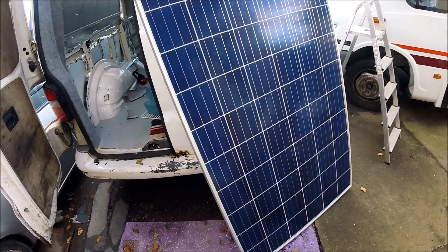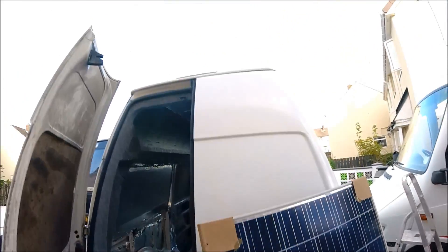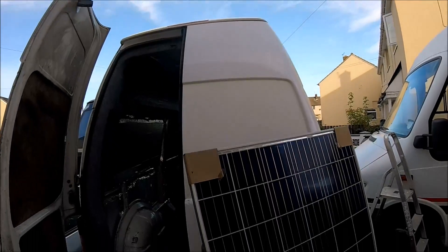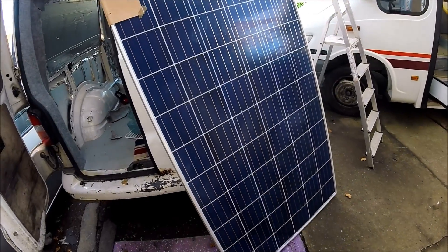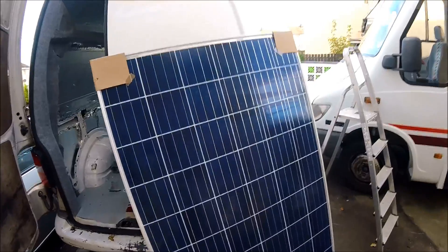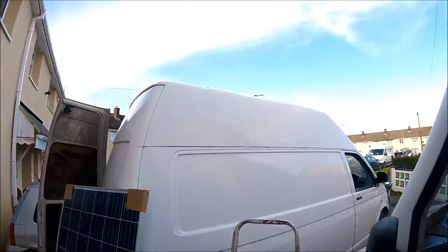Safety first above anything else, so these are going to be secured with proper mounting brackets with bolts. I'm going to get up on the roof, start making some markings of where the panel is actually going to go, and hopefully within the next hour or two of work we'll have a fully wired-in brand new 270 watt solar panel fitted right up onto the roof.